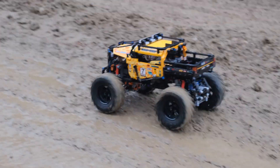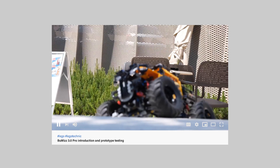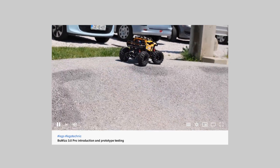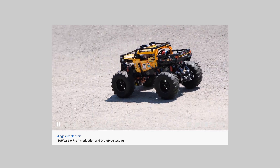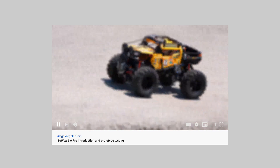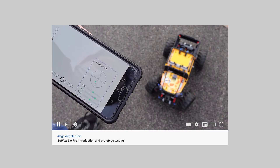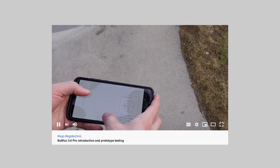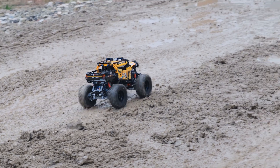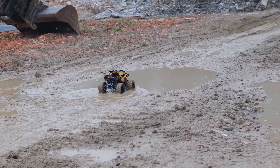This was the first original LEGO set that we actually modified with Buwizz 3.0. Back at the time we didn't have the Buwizz motors yet, but this was the test mule for all the testing of the new Buwizz 3.0 — the firmware, the hardware, and everything. There is some nostalgia to this model, but as with all builds, we will recycle it and use it for future builds.